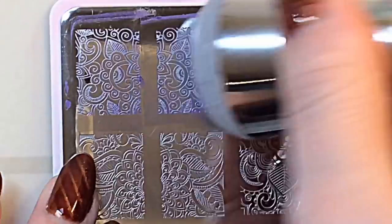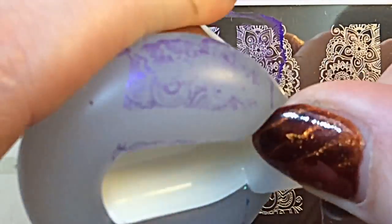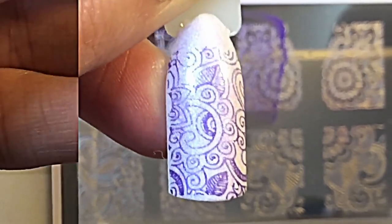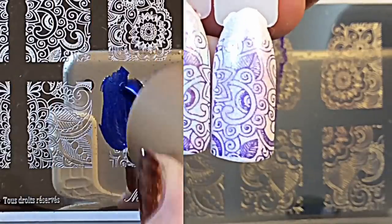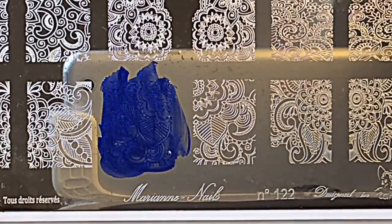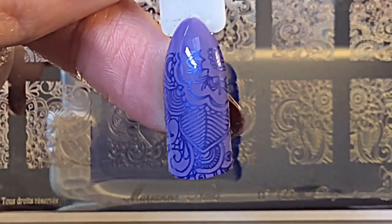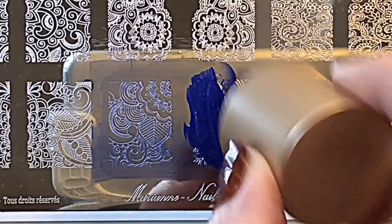I wasn't 100% sure how I was going to show this, because I didn't know whether you'd want to see the exact same colour being used for both designs and see them together, or whether you just wanted them random. But I kind of went for this because it gives you a good idea of how it's going to look together. It's just so pretty and so easy to stamp.